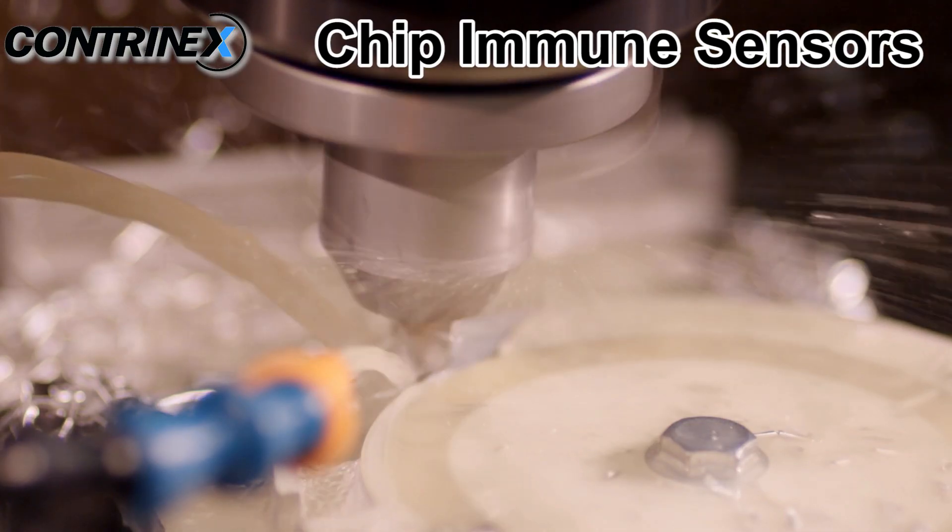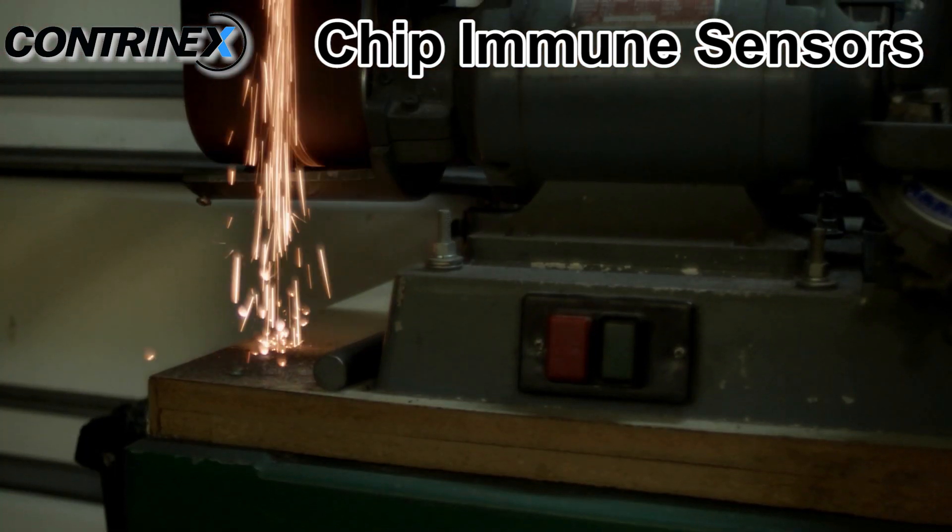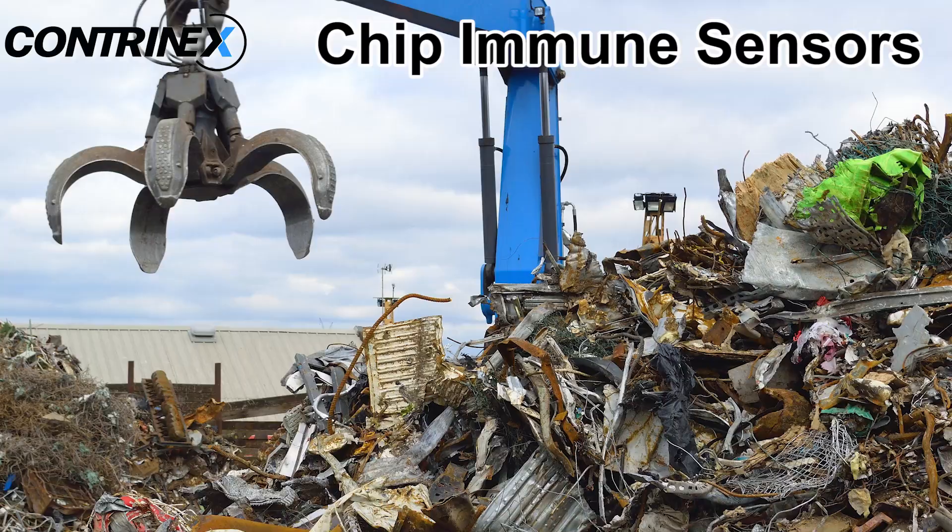These sensors are designed for applications in milling, drilling, and grinding processes and in automotive and recycling industries.